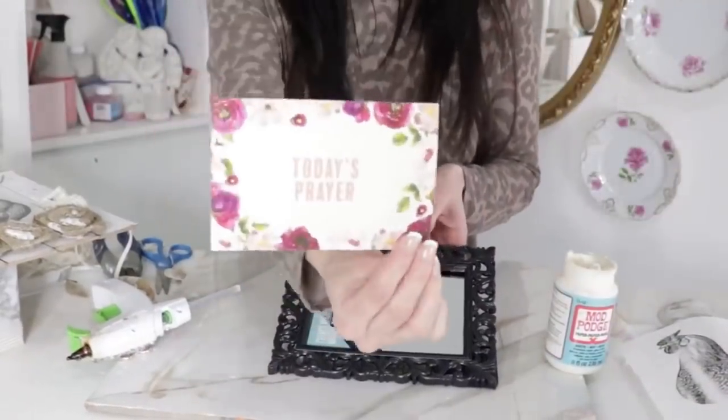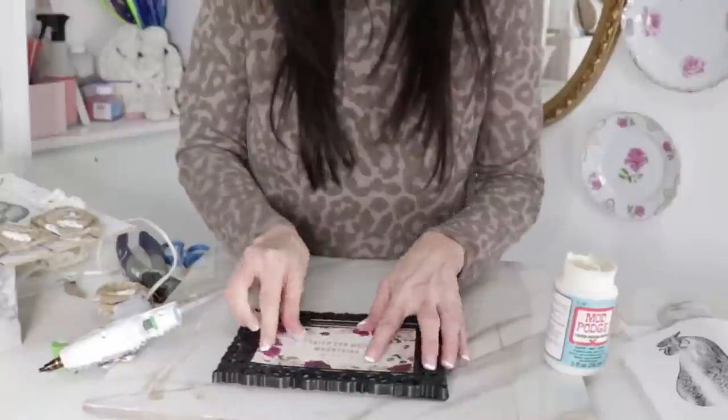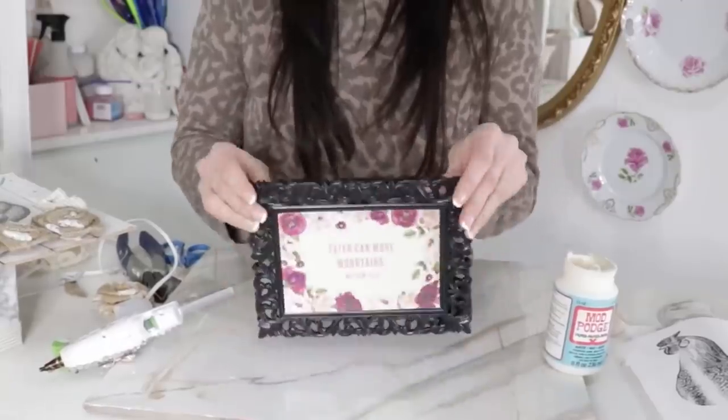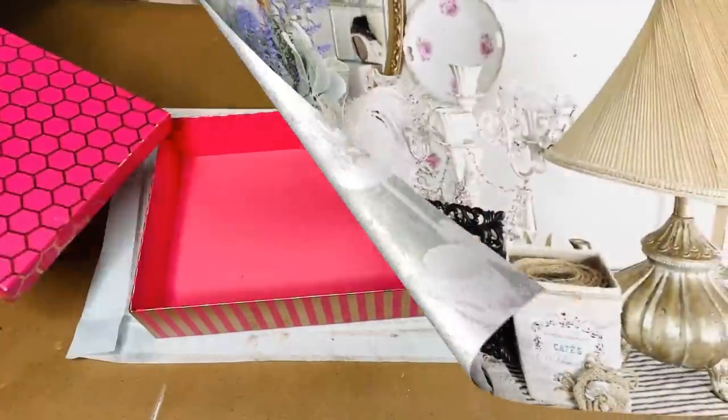For the next Dollar Tree DIY, I'm taking a 'today's prayer' card and using one of those little Dollar Tree scrolly mirrors. I just added some hot glue to the top of the mirror and then added the prayer card inside it.